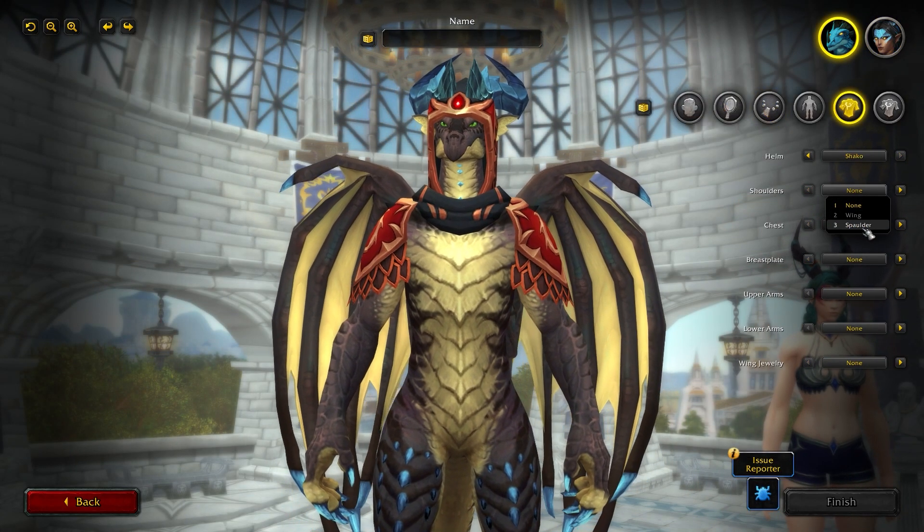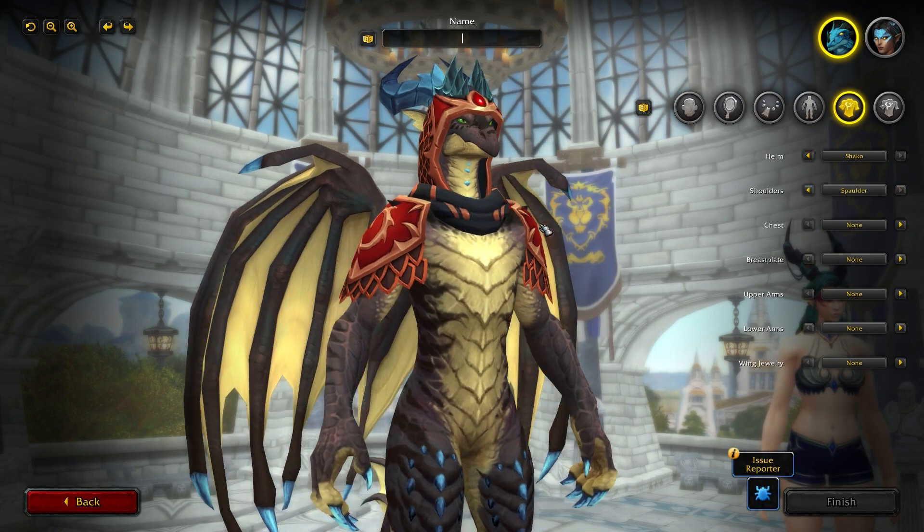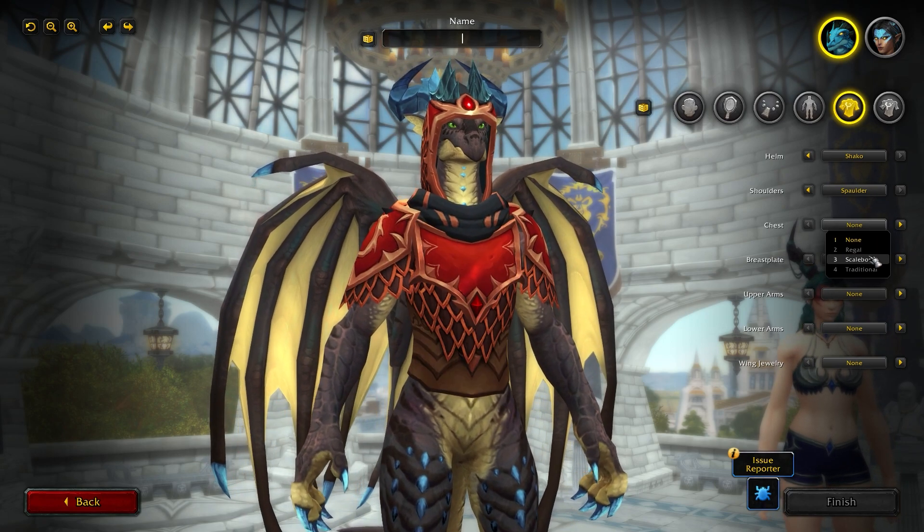If you're interested in the dragon customizations, I do have a video right now that I just put up. If you want to check out what the dragon form looks like, I'll leave a link for that video in the top right or in the description below.